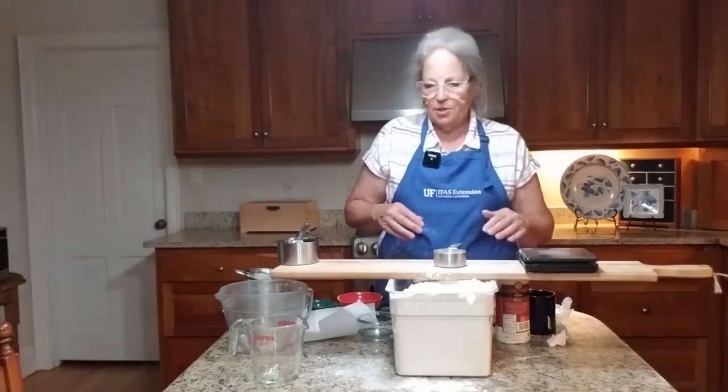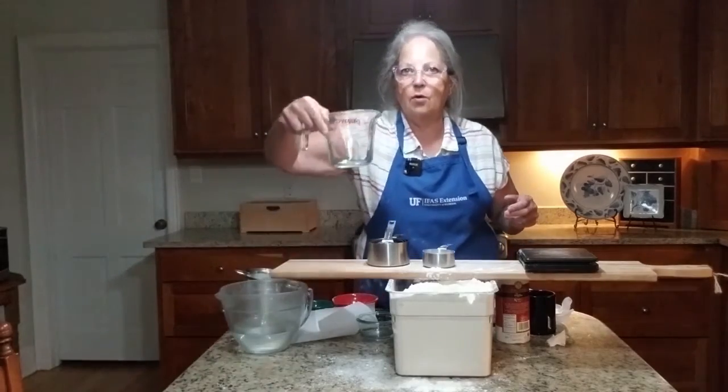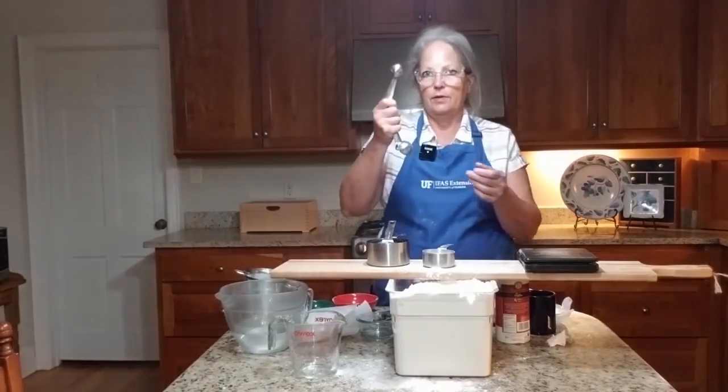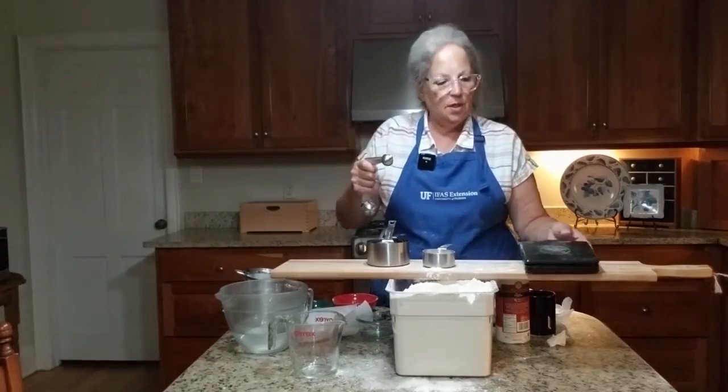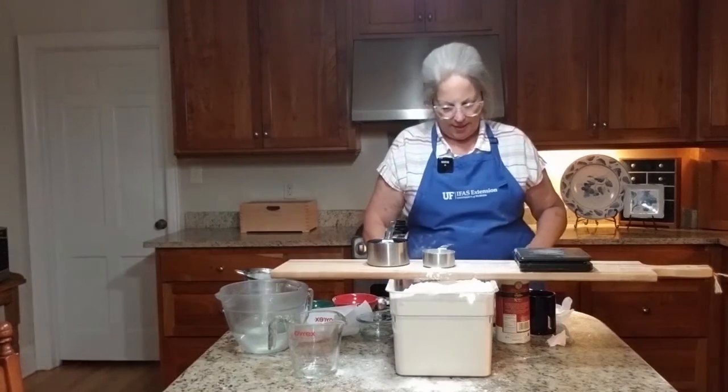In going over our measuring techniques, we have a dry cup, we have a wet cup, we have small ones like teaspoons, and we have the scale, which is pretty much the most accurate.